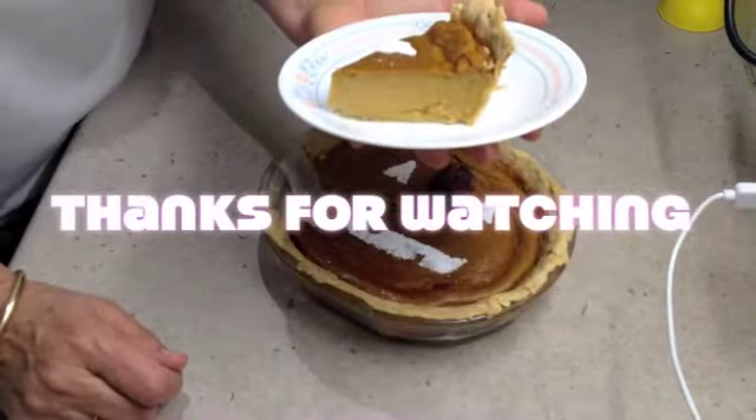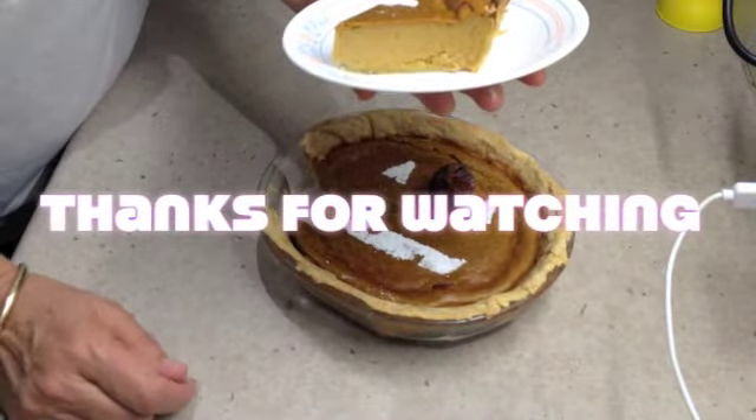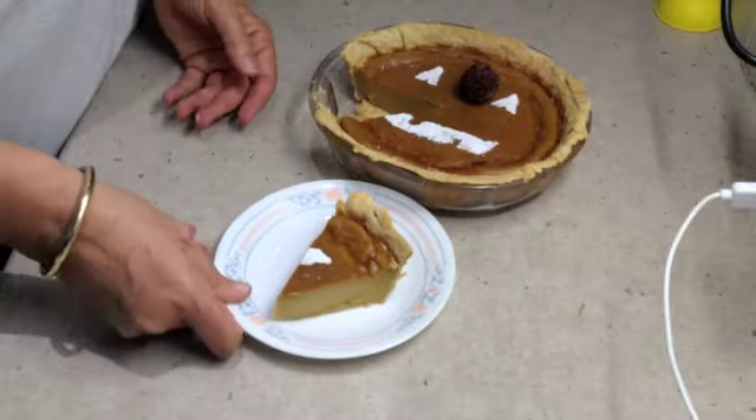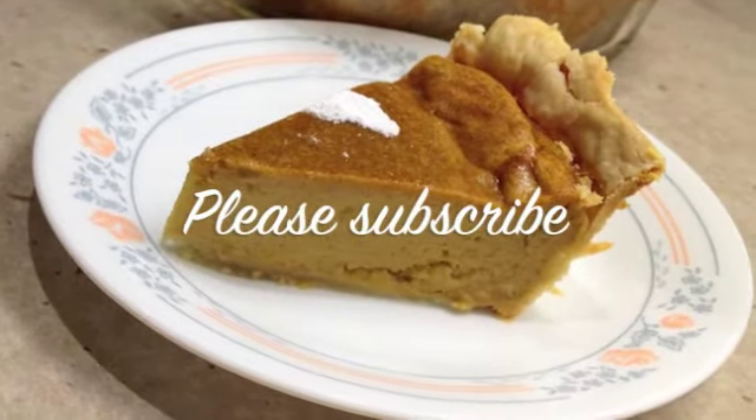And there you have it. A delicious slice of pumpkin pie. Bye. See you next time.